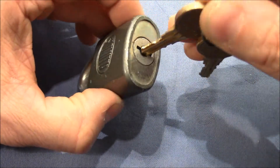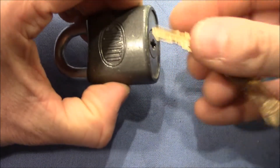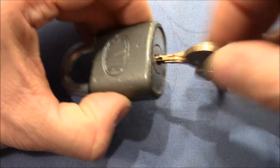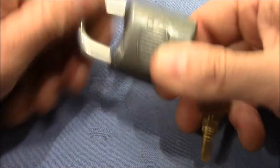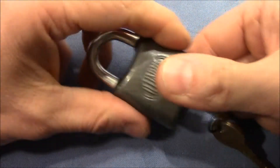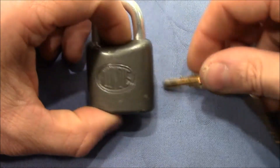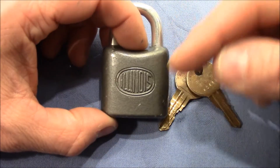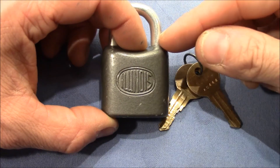Before I show you what's special on this lock, I want to quickly operate it for you. The key goes in only one way and works very nice and smooth. What's special on these type of locks with the DUO core is that these are wafer locks.